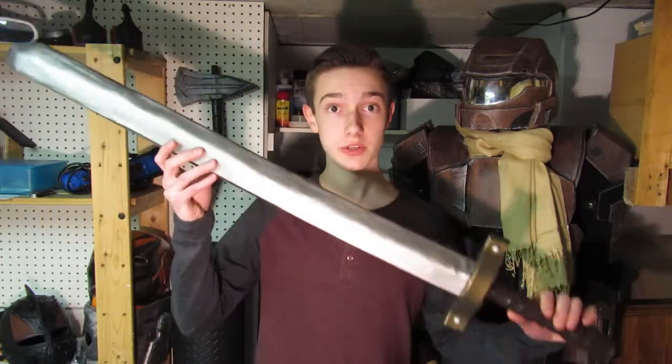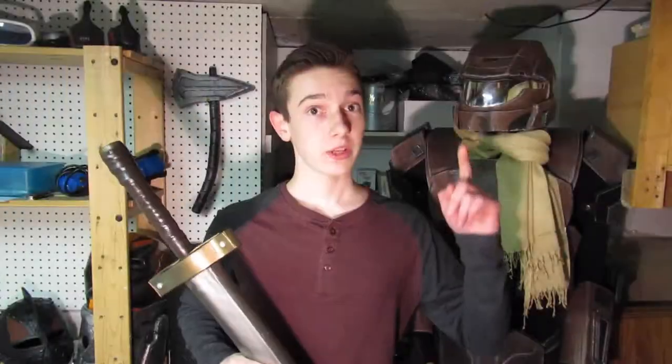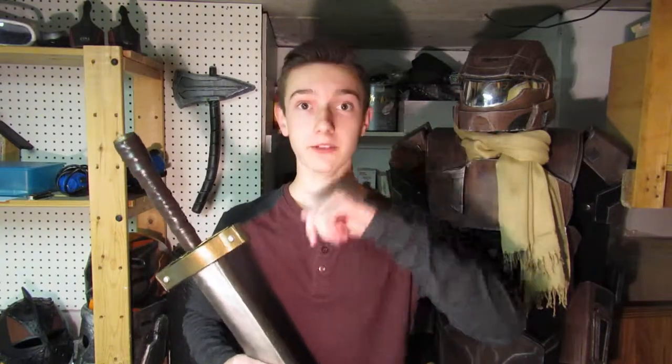Hey everyone, my name is Tristan and welcome to my small workshop in my basement. Today I'm gonna show you how to make a LARP safe sword, which means you can fight with it. So let's not waste any time and get right into it.